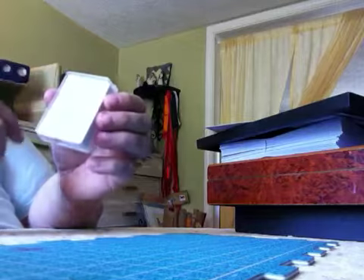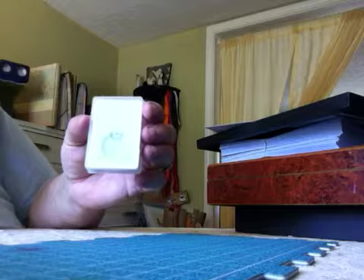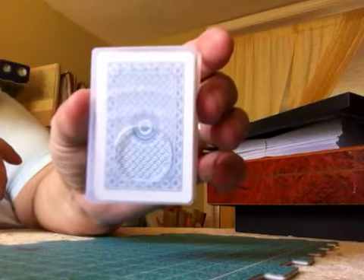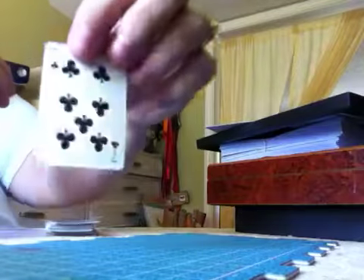I went to the dollar store the other day to get some tape — some of the paper tape to try and make some washi tape — and I found this really teeny mini deck of cards in a little case. You can see how big it is by seeing my hand, and the package came two for a dollar.